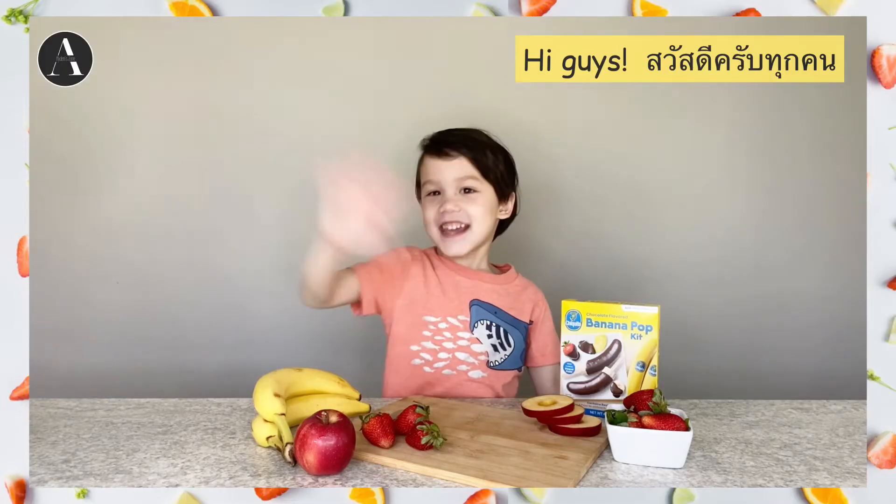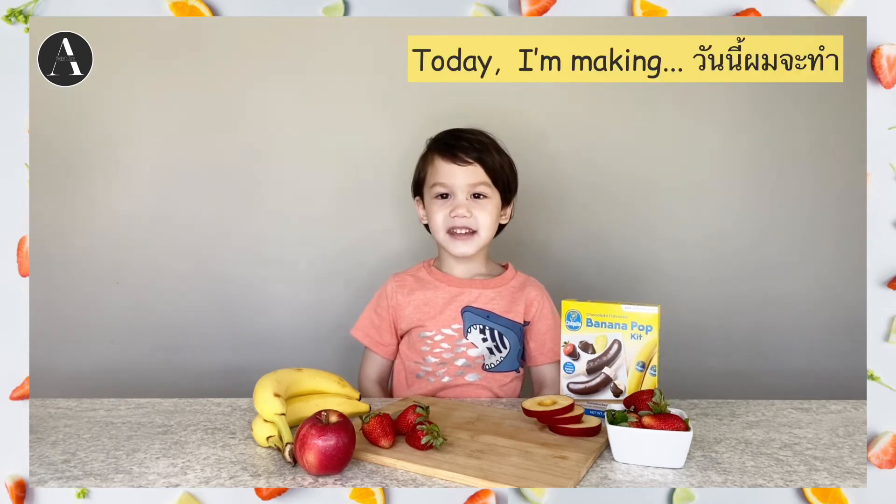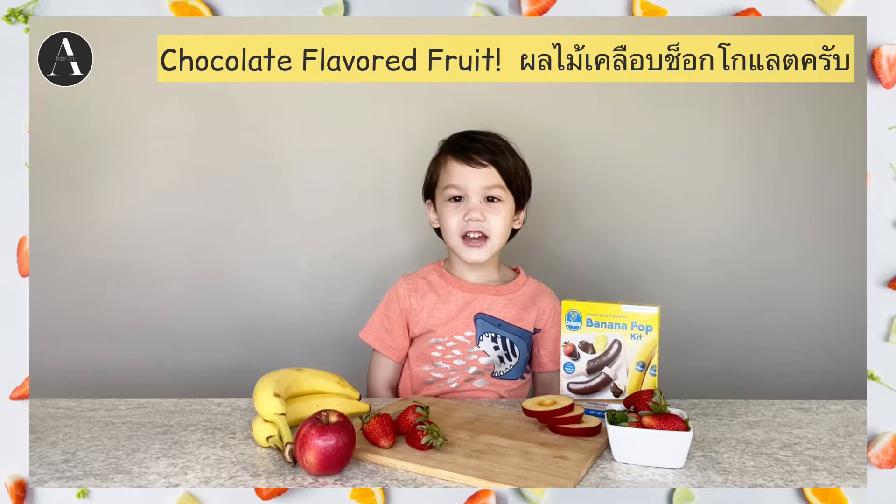Hi guys, Aiden today. I'm making chocolate flavor fruit.